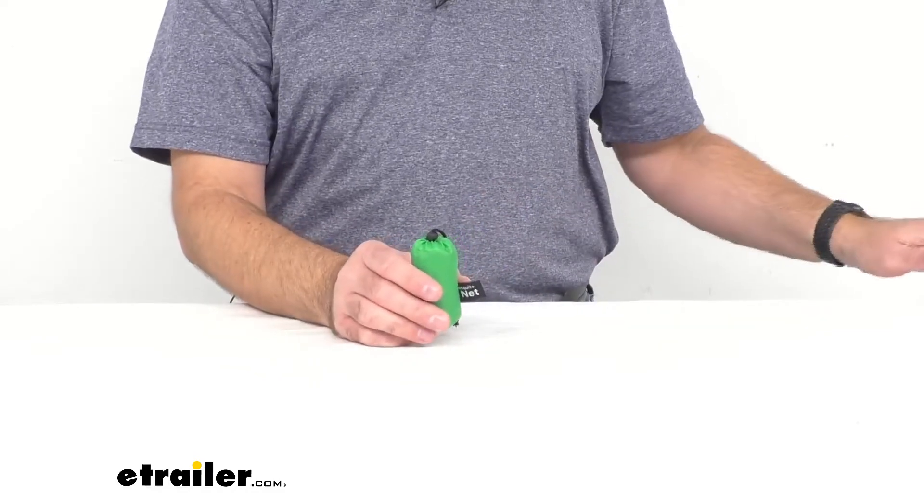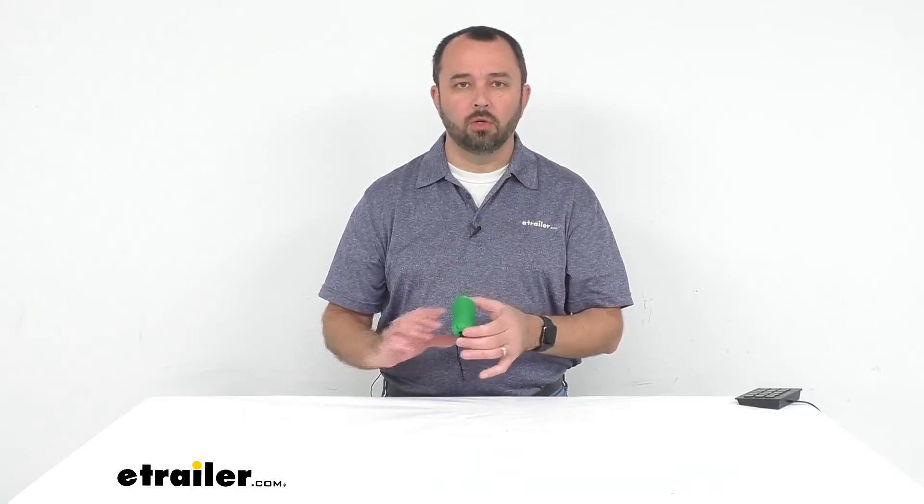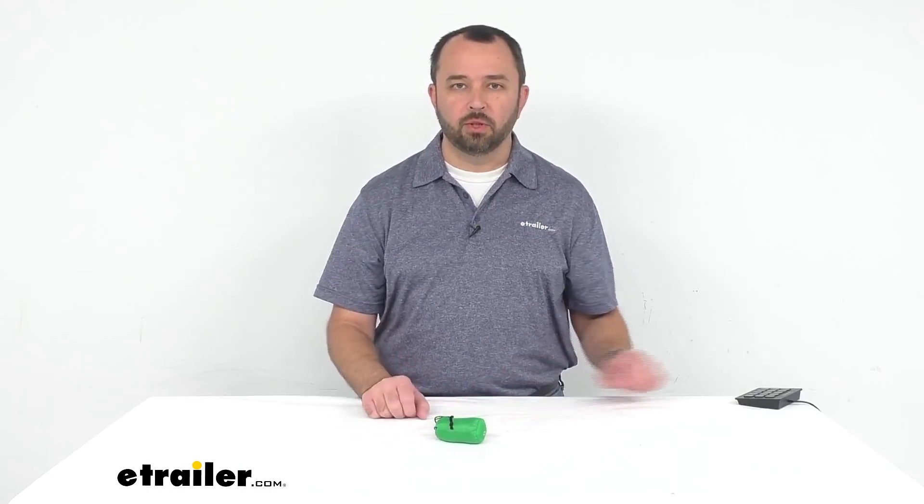This is not recommended to be used by children — this is for adult use only, so I just wanted you to be aware of that. That'll conclude our look today at Coughlin's Compact Mosquito Head Net. Again, my name is Andy, thank you for joining me.